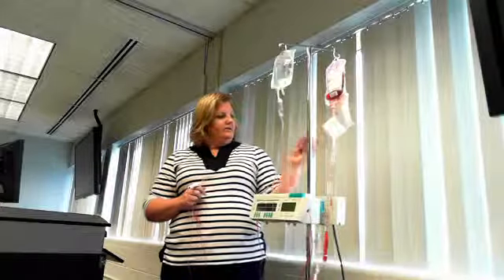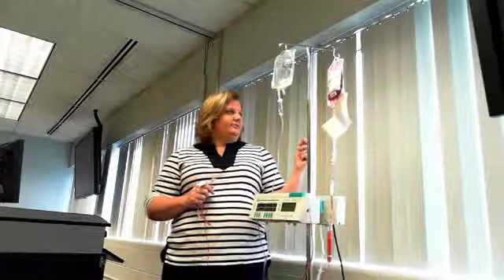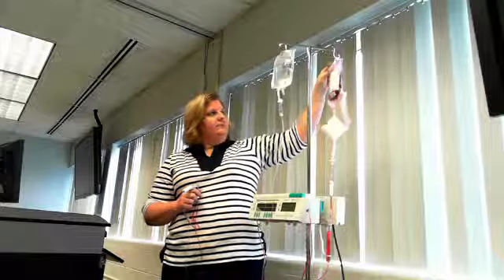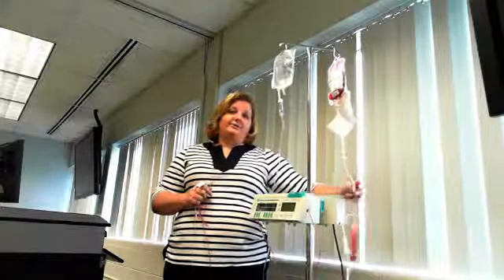Once the blood has been given, you take what's called a pigtail attached to the blood bag, pull that off, and send it down with your vital signs sheet to the lab so they can keep a record of what was given to the patient. The empty blood bag and tubing all need to be disposed of in a red biohazard bag. And that should be it.